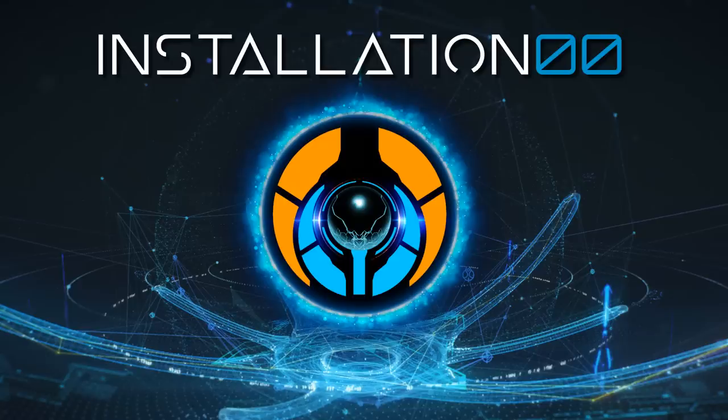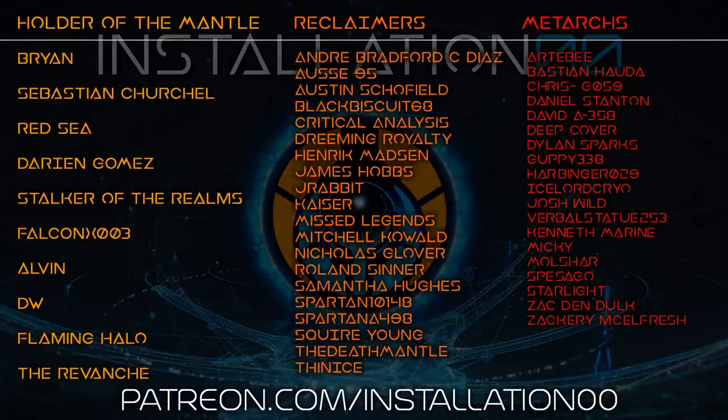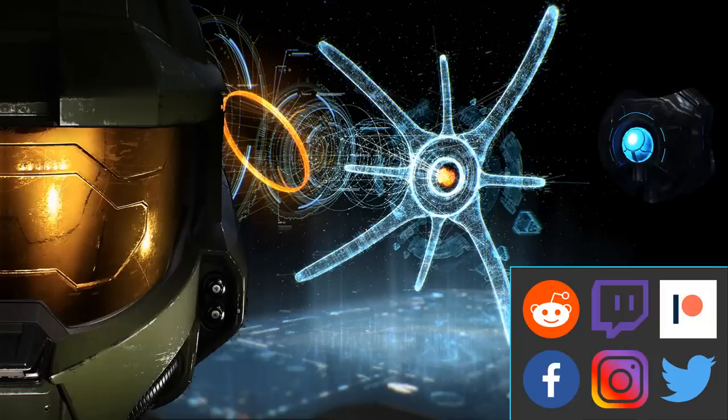Thanks for watching. Stick your comments down below — I look forward to what you have to say. I want to give a quick shoutout to my patrons: Neek, the Silent Cartographer, Brian, Sebastian, Red Sea, Darian, Stalker of the Realms, FalconX003, AlvinDW, FlamingHalo, The Revanche, The Holders of the Mantle, my glorious Reclaimers, my loyal Metarchs, and all the other patrons that have jumped aboard to support the channel. If you like Halo lore discussed to insane levels of detail, hit that subscribe button and the little bell icon. Be sure to support us on all major social media channels including Discord, and if you really love the channel, consider heading over to Patreon — it would mean the world to me and free up more of my time for this content and other Halo-related goodness.